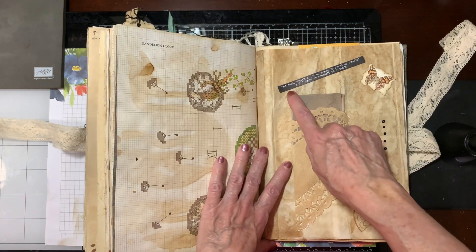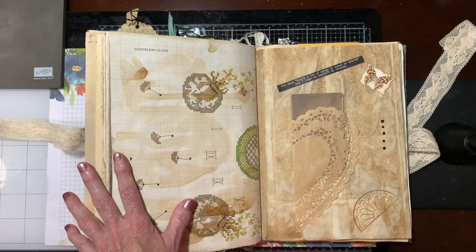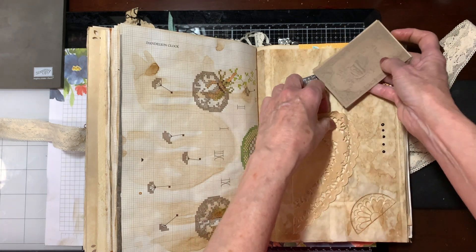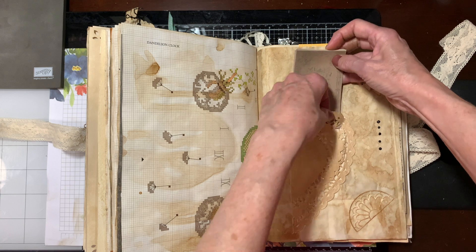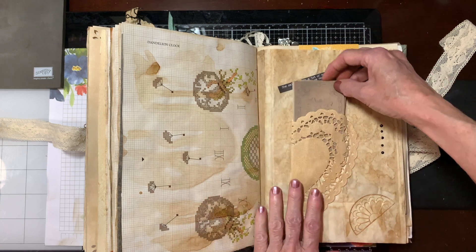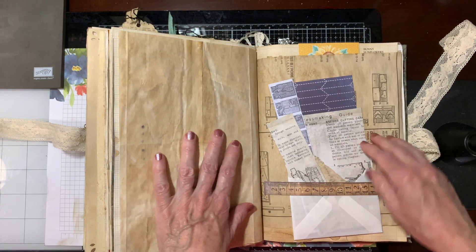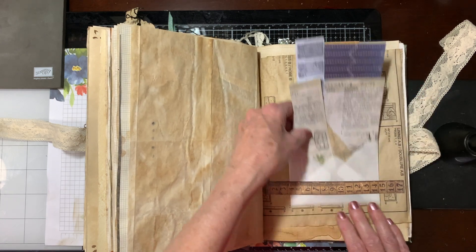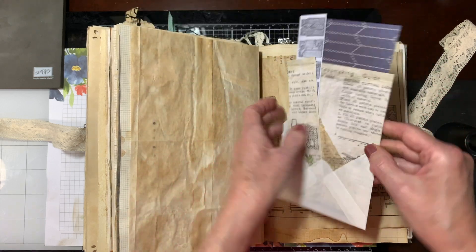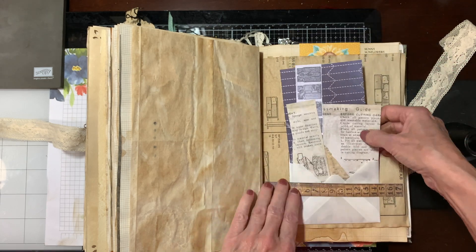Here, this is funny — it says, 'That's a lot of money to spend on crafts, and I knew we couldn't be friends.' Again, just some tags that she'll be able to use. This is just a little envelope with a ruler that I stuck on there. I made the envelope, and this all has to do with dressmaking or sewing — she'll be able to use that.